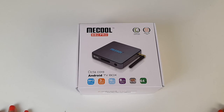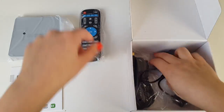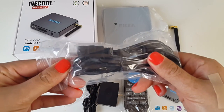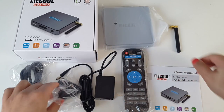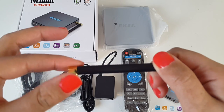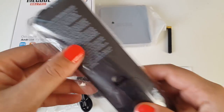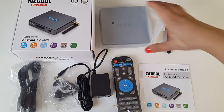Let's waste no more time and get this unboxed. We have a user manual, HDMI cable, a UK plug with an adapter. We also have a Wi-Fi antenna, which will allow your box to connect to a much stronger Wi-Fi connection — very handy. We have the remote control — it's a full-featured, very responsive remote control, so you can program your TV channels and the box with these buttons. It also has handy instructions at the back in English.